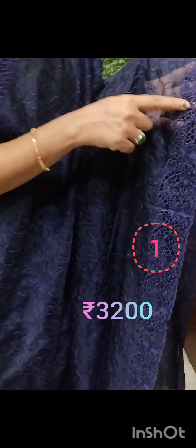It is a dark blue shade. It is a light blue shade. It is a full thread.